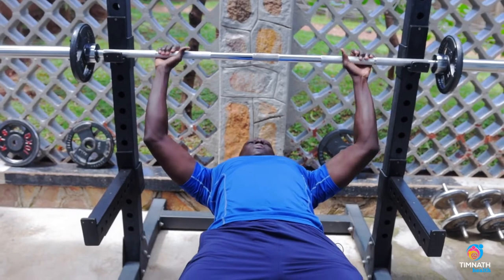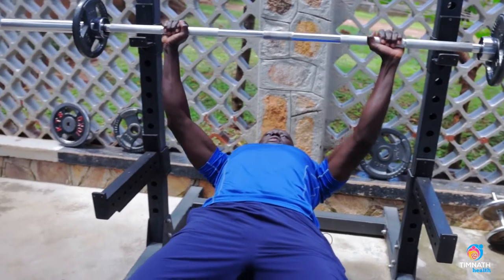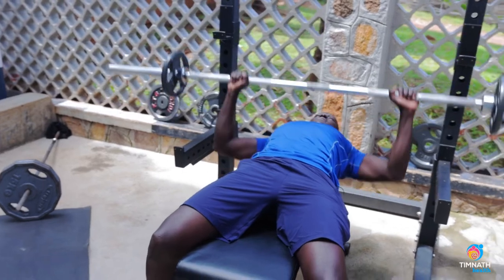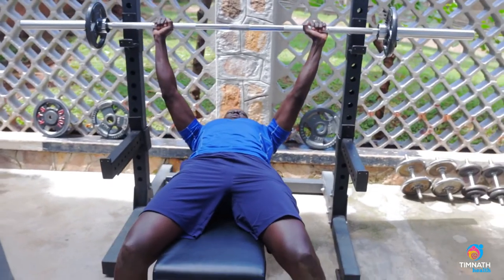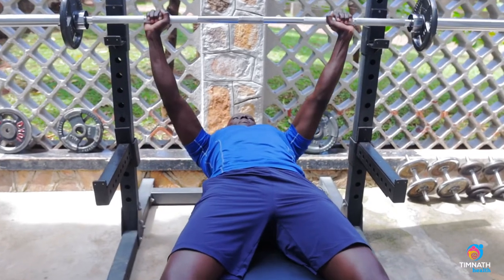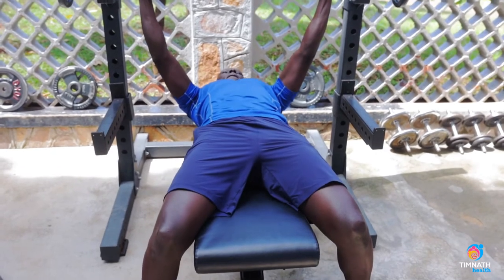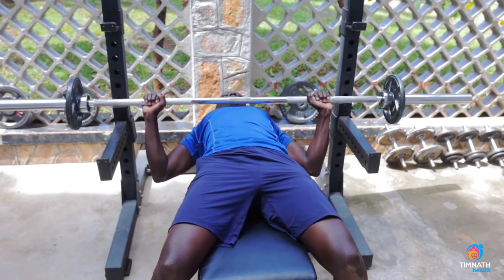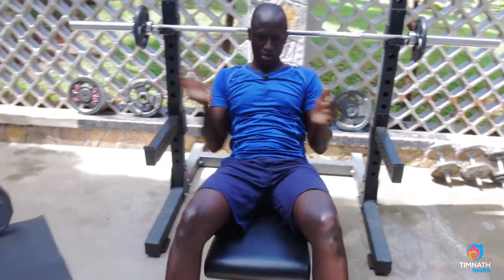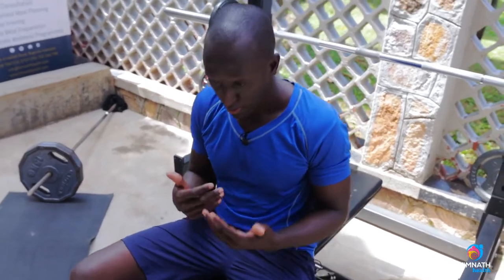Once everything is locked in, lift the bar off and bring it slowly down just behind your nipples, then press up. Control on the way down, fairly quick on the way up. Repeat, then rack it back.